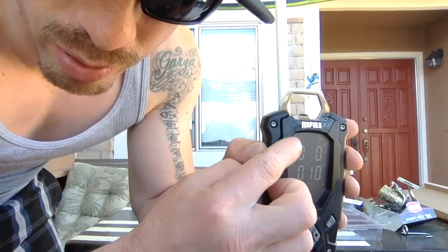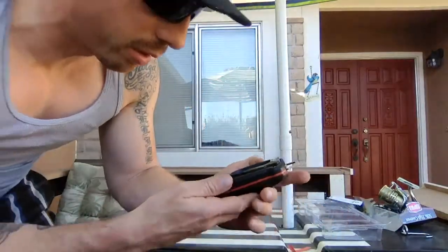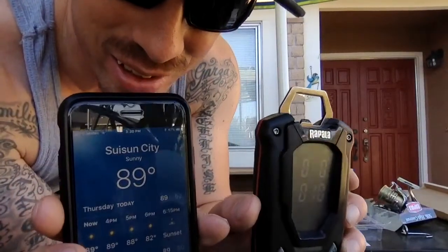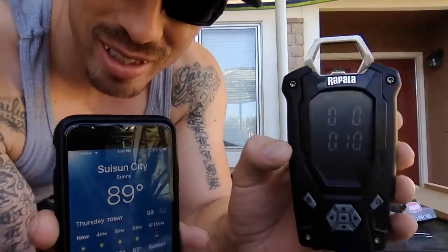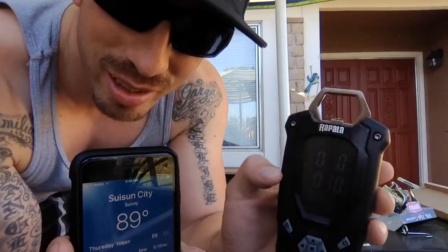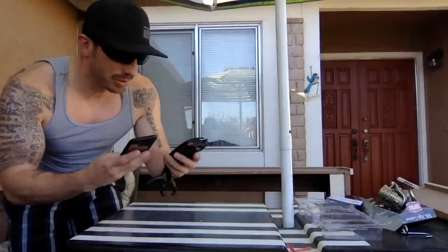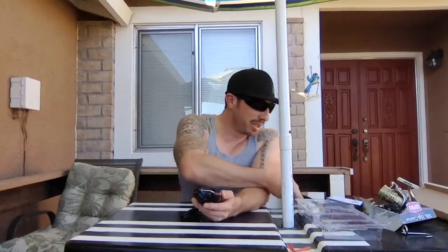It's also got a temperature display up at the top — it's reading 89 degrees. Let's actually check what the weather is outside. Oh wow — 89 degrees! And look, the scale is marking 89 too. You guys can see that — that's crazy! That's another cool feature, and it actually works.